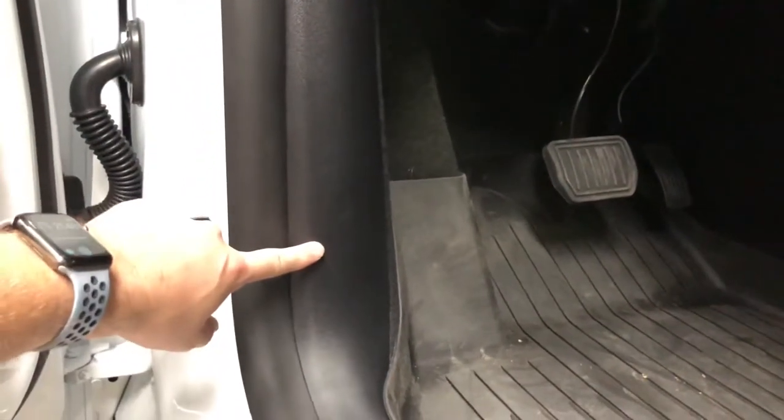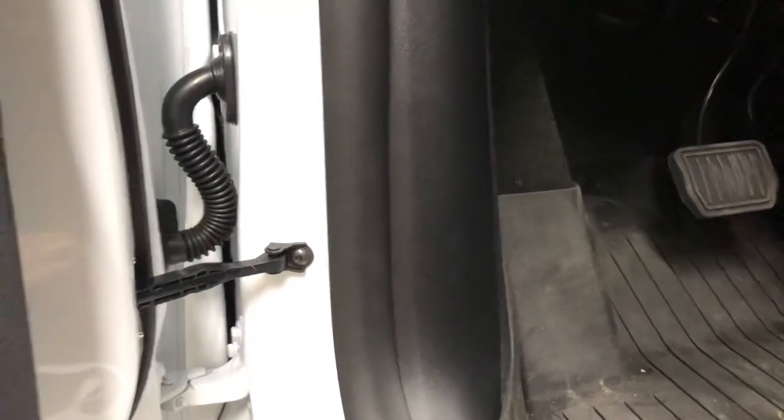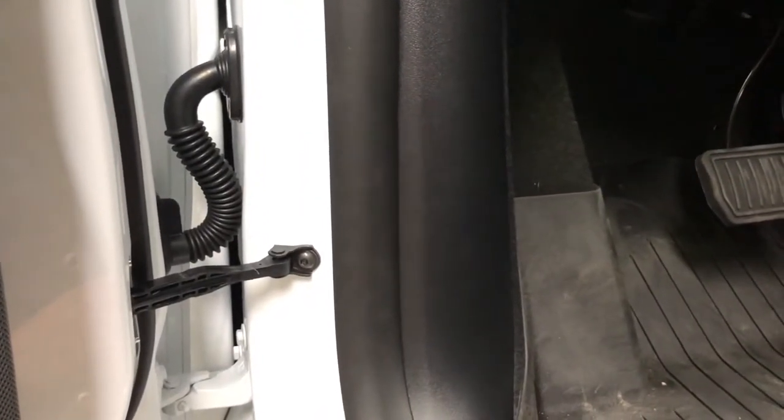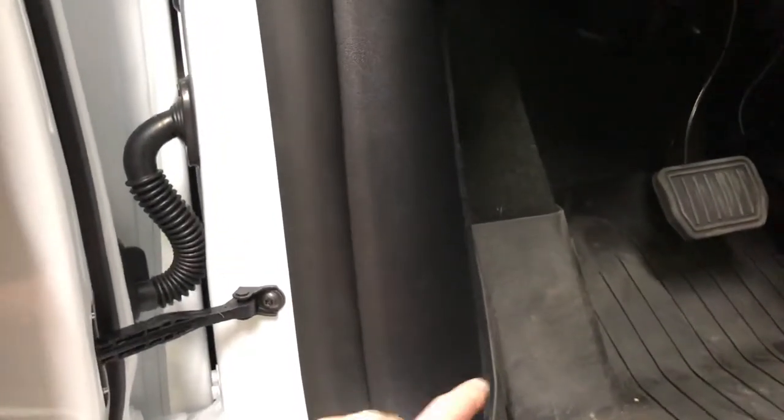After you remove that panel, you'll see another button clip holding the carpet fabric in — remove that one as well, it'll be clearly obvious. Once you do, the carpet panel is connected with styrofoam there; push that to the side about one inch and you'll see the trailer brake connector switch is revealed. With that, you can run the cable from there up through here.